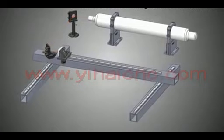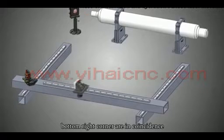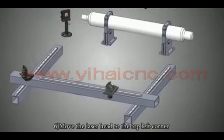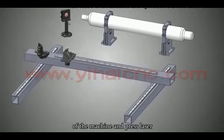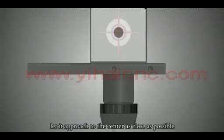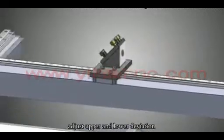Make sure the top left, bottom left, and bottom right corners are coincident. Then adjust the laser head to the center. Move the laser head to the top left corner of the machine and press the laser. Make sure the laser spot is located in the center of the round hole within a 2mm diameter range, approaching the center as closely as possible. If it is not centered, adjust the upper/lower deviation and left/right deviation.